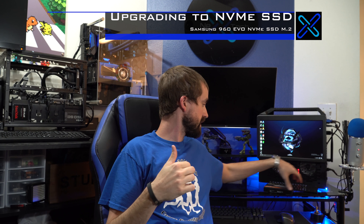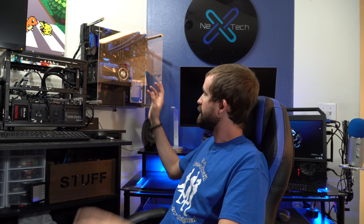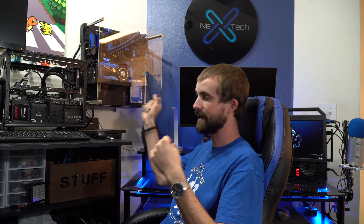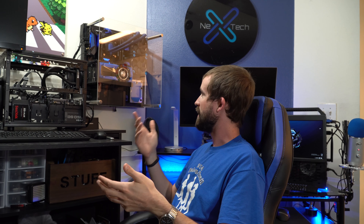Hey guys, this is Zach with Next Tech News. Today I decided to take your guys' advice — I'm going to be doing an upgrade on this computer. I'm switching the boot drive to the 960 Evo M.2, an NVMe SSD by Samsung. Most of you guys already know this because that's what you recommended. I have kind of a weird setup with SSDs and hard drives — there are three SSDs and two hard drives in this system now, just because I've slowly upgraded over time and I film in 4K.